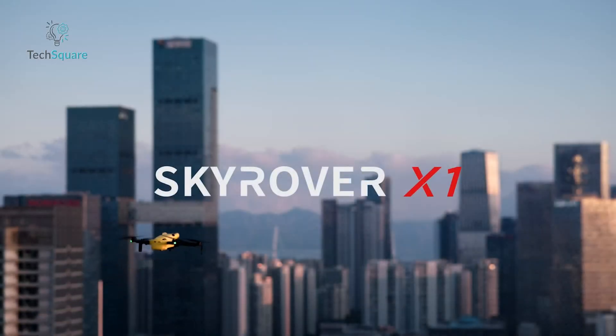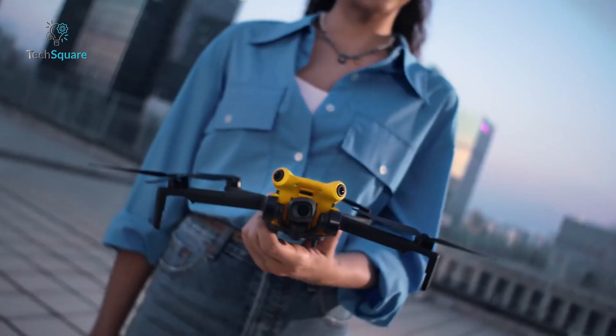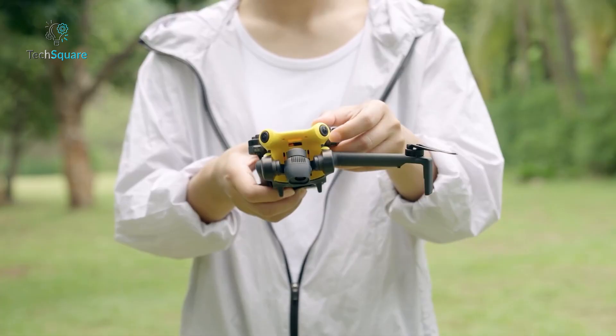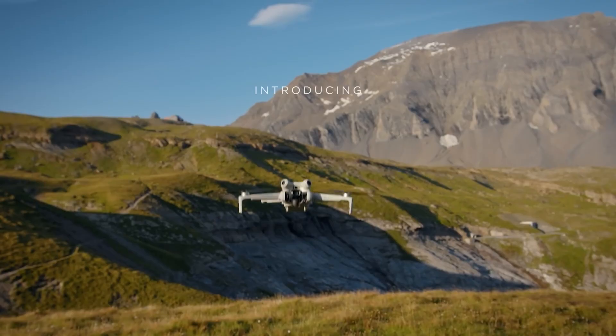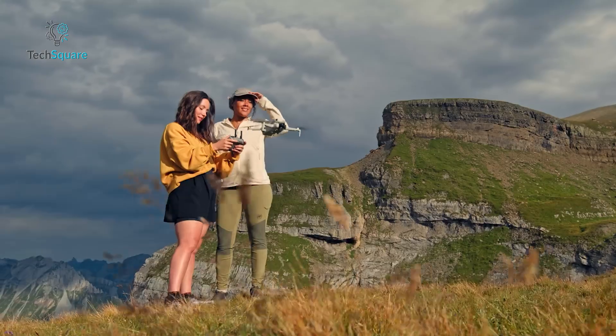When you look at the Skyrover X1 for the first time, it's hard not to think: haven't I seen this drone before? The X1 is the latest entry into the competitive world of sub-250 gram drones, and at first glance it looks strikingly similar to DJI's Mini 4 Pro, which has pretty much become the gold standard in this category.